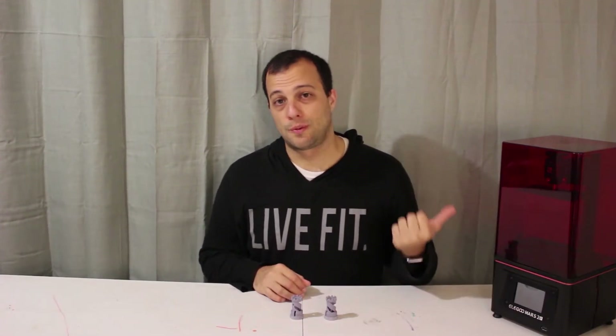Hi, welcome to my channel. My name is Jeffrey. Today we're going to take a look at one of the eight minifigure models which was included on the U-Disc when I opened the Elegoo Mars 2 Pro.